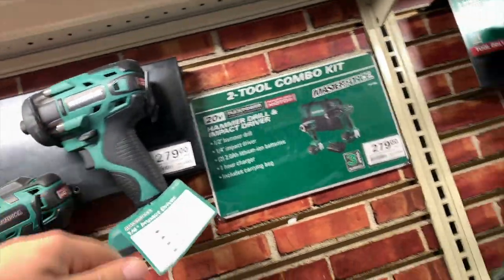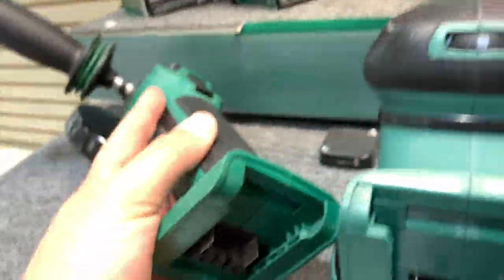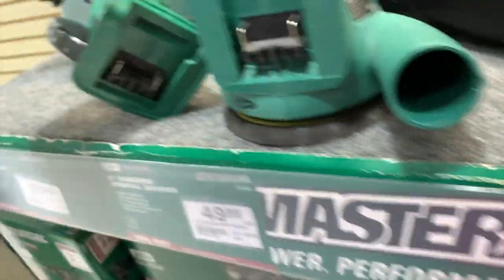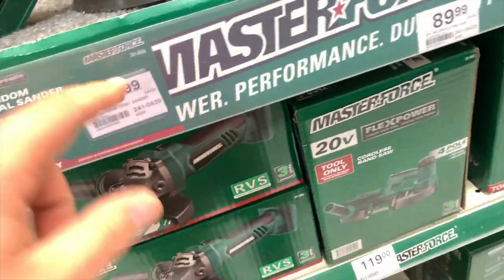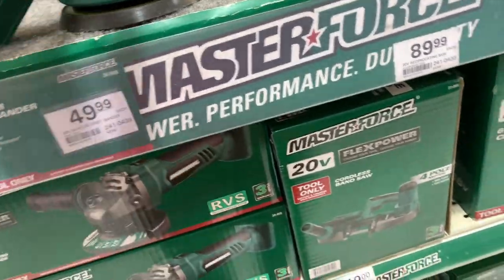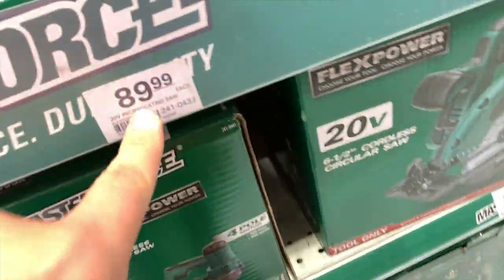That impact driver is huge. Master Force has a grinder for $60, a sander for $50 — or a little sander — and a recip saw for $89.